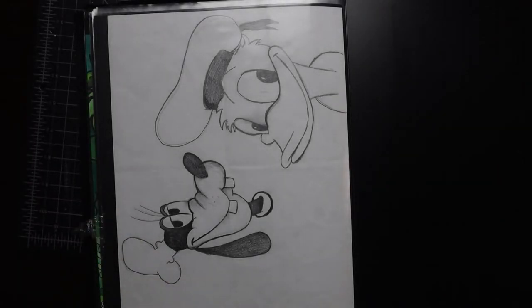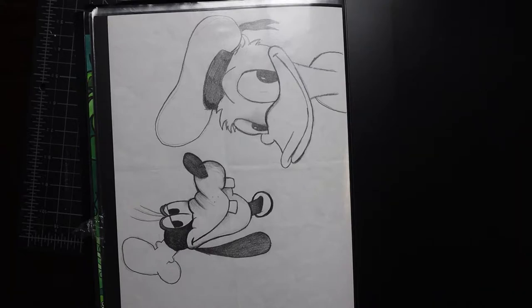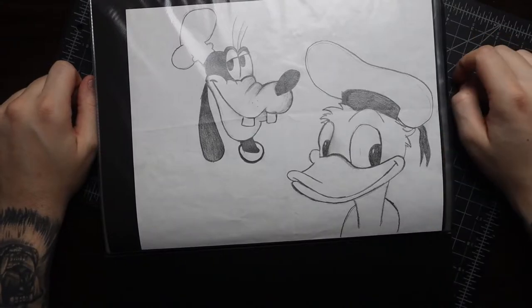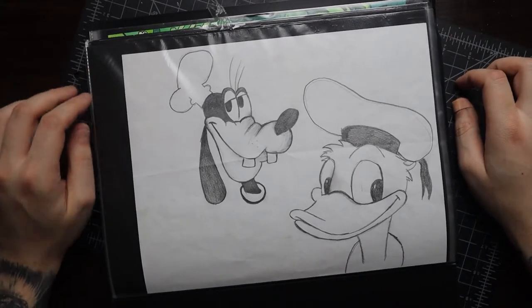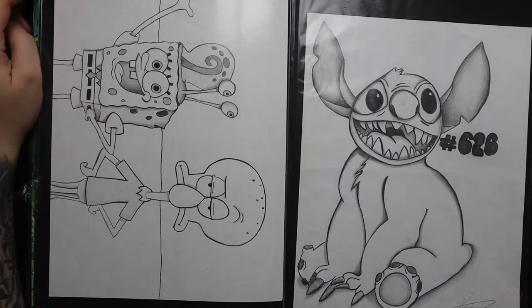Let's go ahead and get into it. To start it off, we got a Goofy and Donald Duck that I did a while back. This is really when I first started experimenting with character creation. I would just use pencil — I didn't use a whole lot of fine liners or markers. I was learning how to shade correctly, and by no means am I a master.